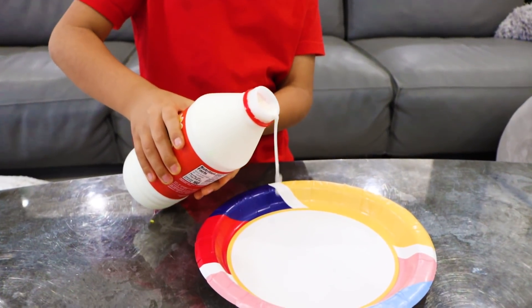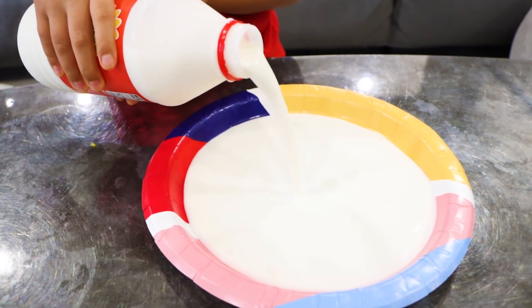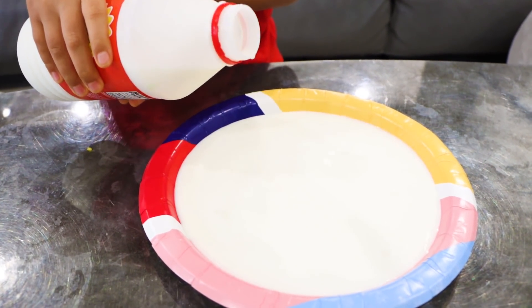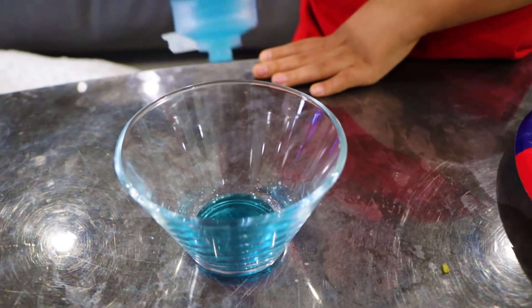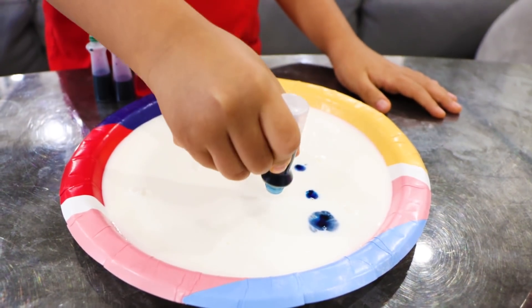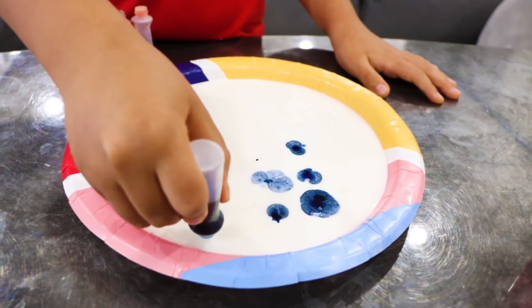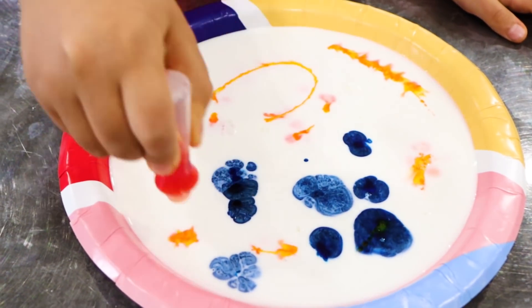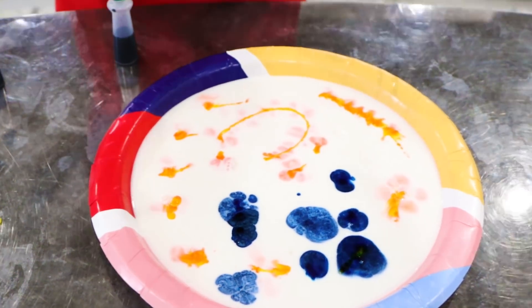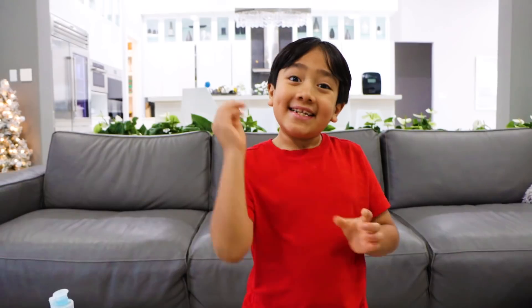So you have a plate and then you pour the milk into the plate up to about here. Then put your soap into a container. Next, be creative and put some food coloring all over. I'm trying to write 'HI' — H, I — with blue.